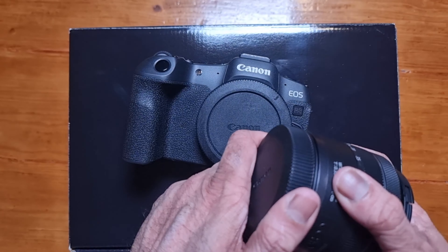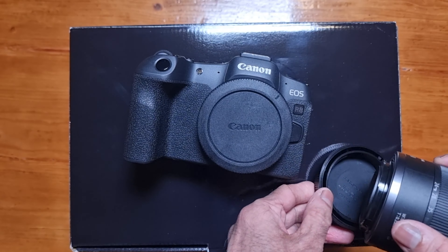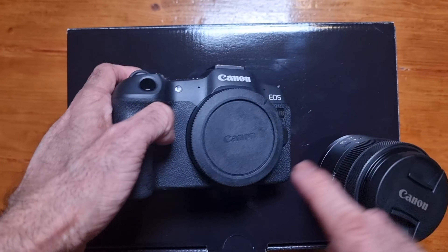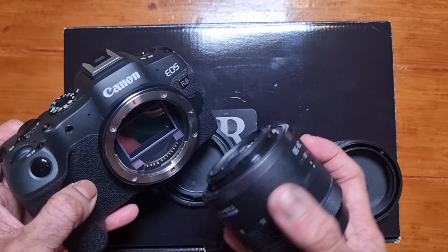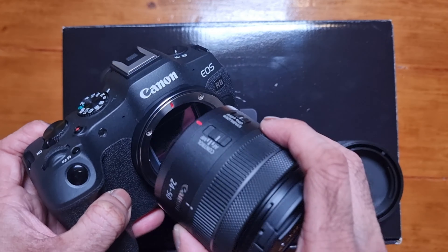I'm explaining everything because I'm thinking if you're watching this video, you may be new. If you are advanced, then this video may not be for you. Some ports on the left side — that is a port for a remote.